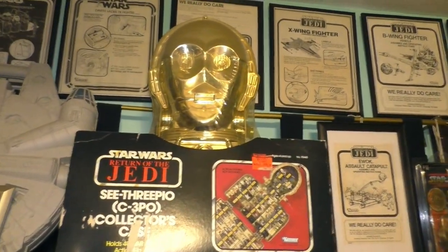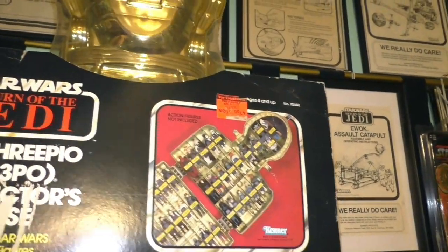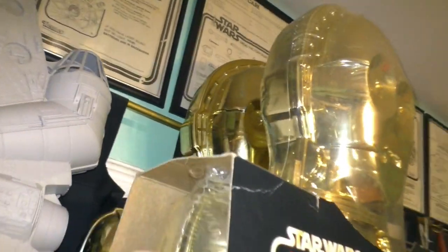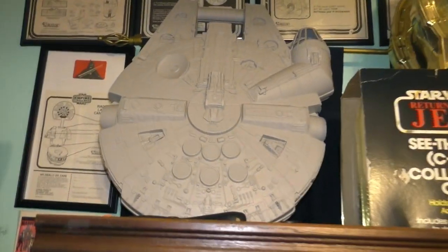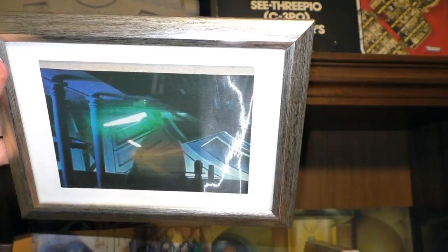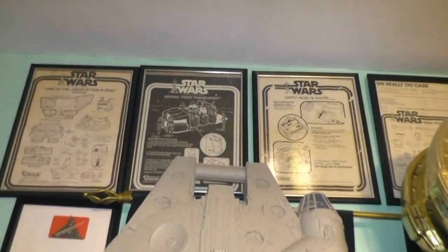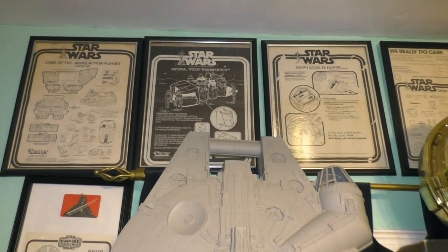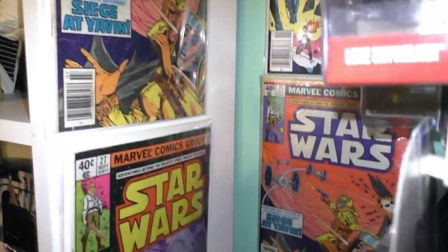And then up here, the C3PO collector's case — unopened. And then opened back there is the Millennium Falcon collector's case from the 90s. And then this lenticular — can you see this? This is from the Star Wars fan club. And then more of the extraction sheets, framed. And then down to the side here I have more vintage comic books.